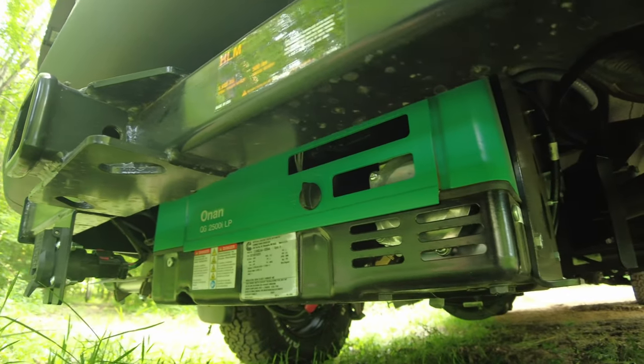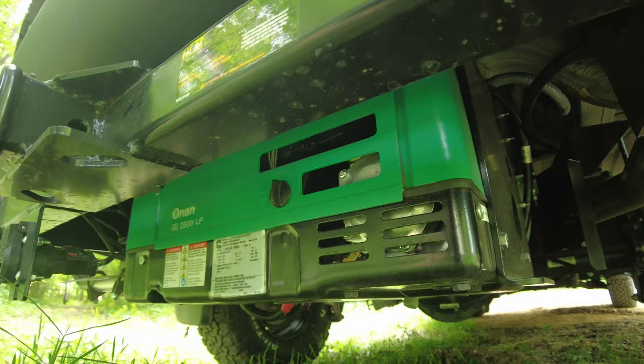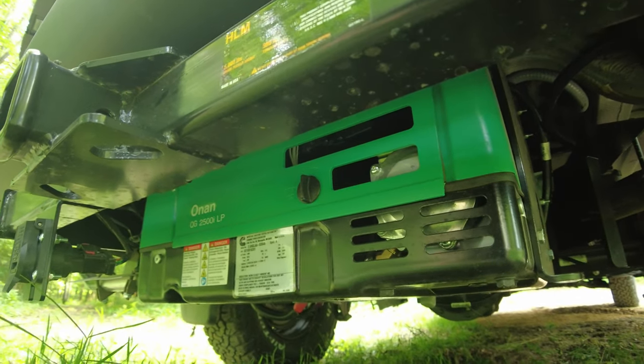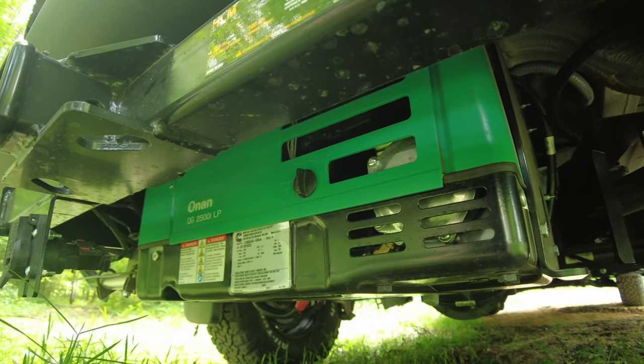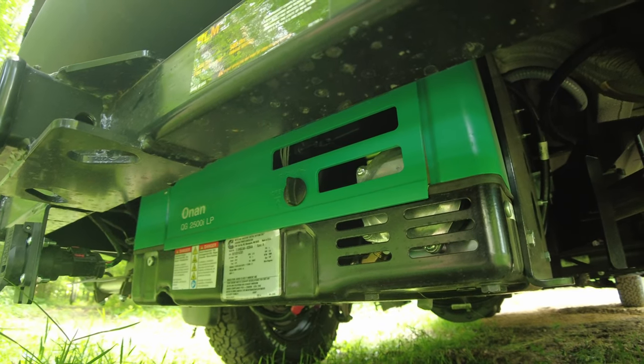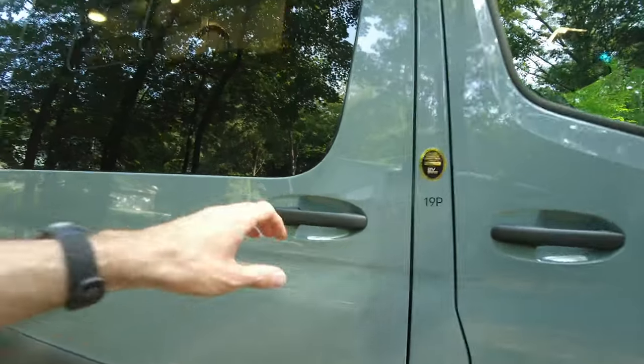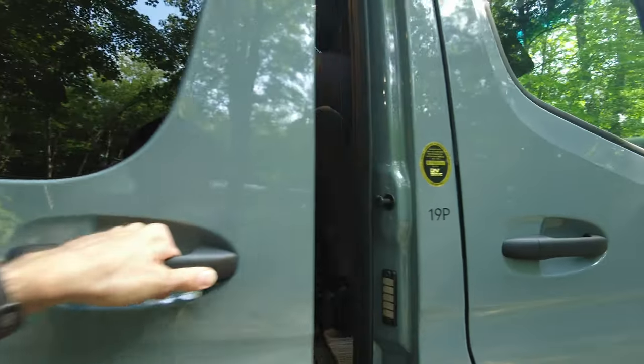The generator is mounted up underneath where the spare wheel would have been, so you don't get a spare wheel down here. It's a 2,500-watt generator, which isn't real big, but it's adequate to run the air conditioning or the microwave. On the passenger side, the van has the usual large sliding van door. So let's take a look inside.